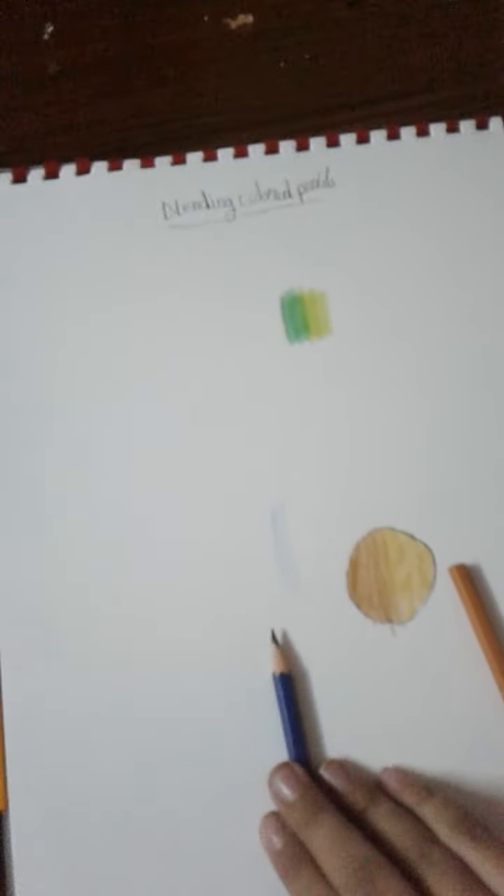Now we will test a sharpened versus an unsharpened colored pencil. This one is a sharpened colored pencil and this one is not sharpened evenly. See the unsharpened one — you can see the white holes from the paper showing through. With the unsharpened one, you can clearly see the white paper underneath.